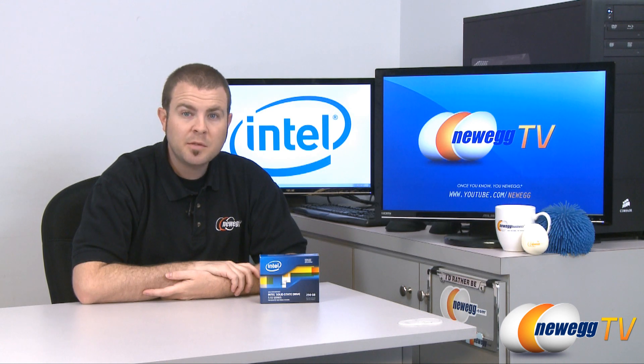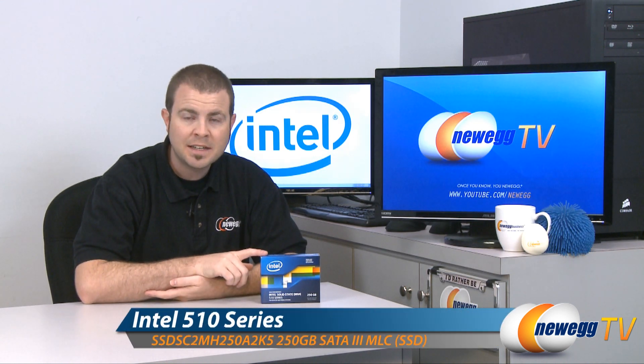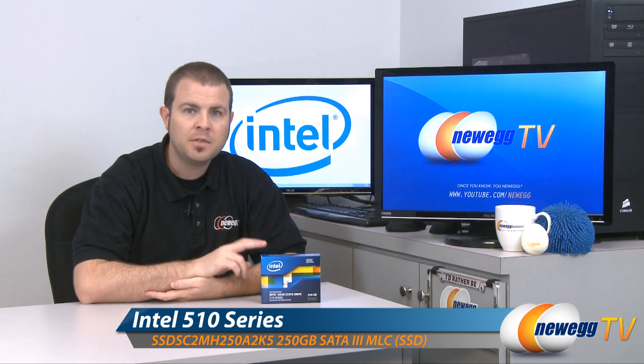Hi everyone, welcome back to Newegg TV. My name is Paul and today we're going to be taking a closer look at the Intel 510 series SSD, and we have the 250 gigabyte version here.